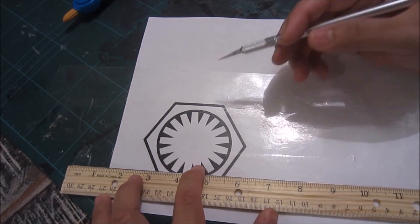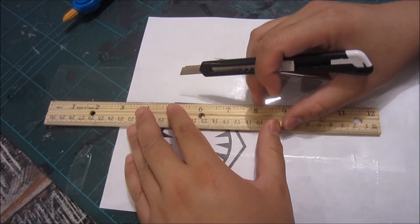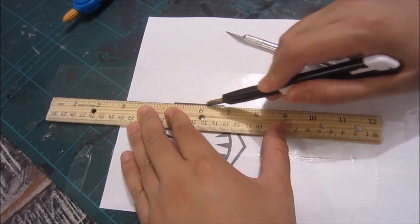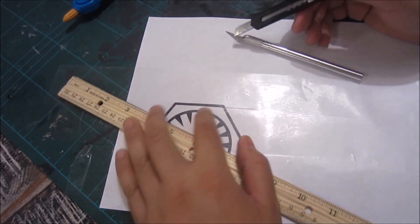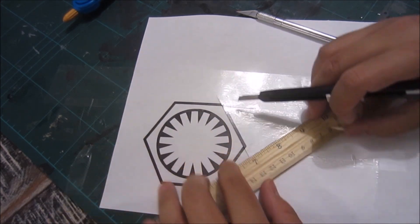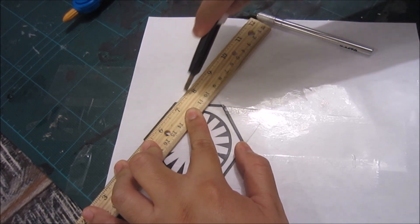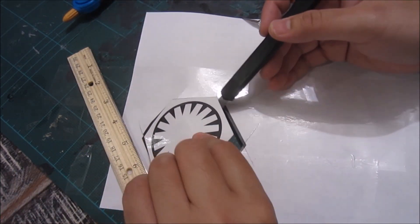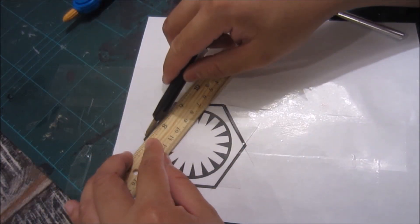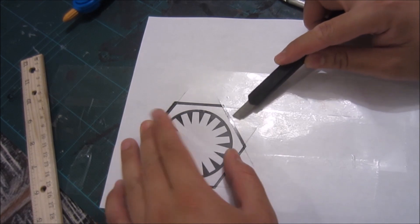Now I'm going to cut the template out. I've got the X-Acto knife, but I really prefer my box cutter — it doesn't really matter what you use. I'm just going to cut it all the way through on all sides. Now I'm cutting the inside part, excluding the black six-sided shape on the outside. I had to re-cut some parts — that's okay.